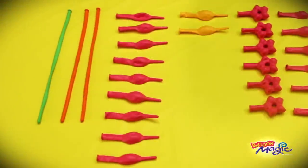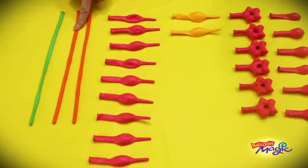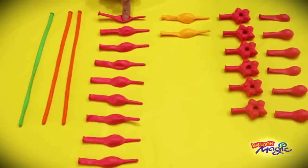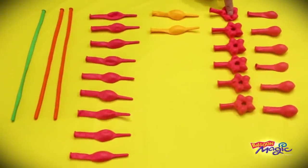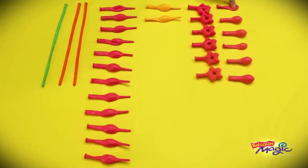Let's get started. To create the flower backpack, you're going to need one lime green 260Q, two orange 260Qs, twelve rose six-inch quicklinks, two goldenrod six-inch quicklinks, six six-inch rose geo-blossoms, and six rose five-inch rounds.